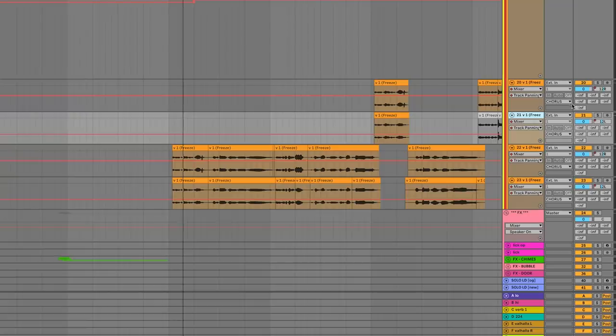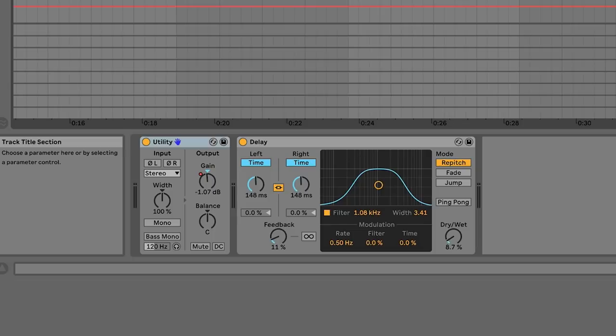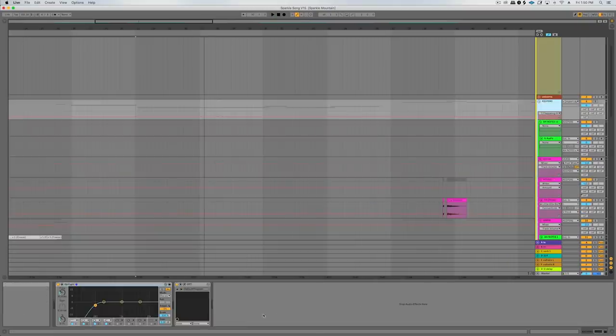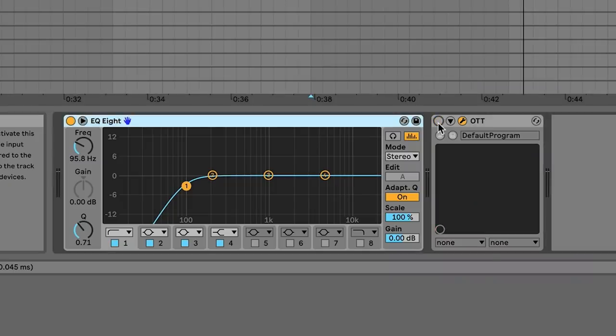On the chorus the vocals are double tracked — always two different takes at the same time, processed individually but identically. We've got a bit of Overdrive adding more distortion, some saturation, and the same compressors I use on pretty much all my vocals. On the bus of all the chorus vocals there's volume automation for mixing and a basic delay. Then all of these vocals go through a final chain together: a low cut, plus a little touch of OTT at 20% — if you turn that off they just sound a little bit duller. That distortion definitely helps the chorus sound a lot more aggressive.